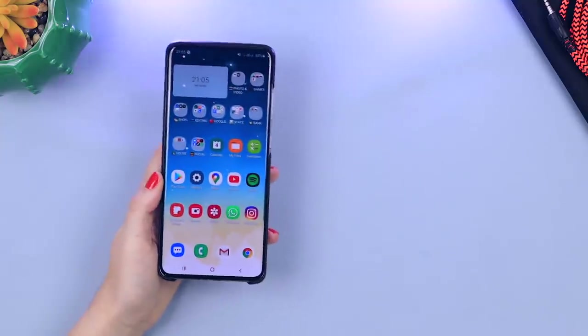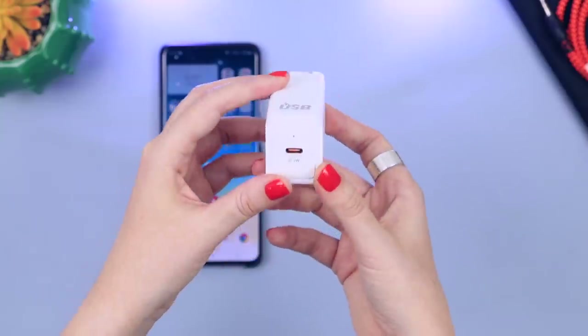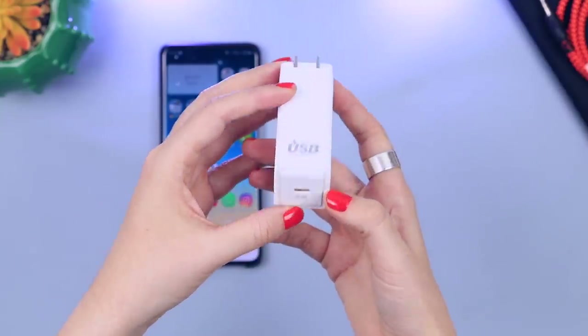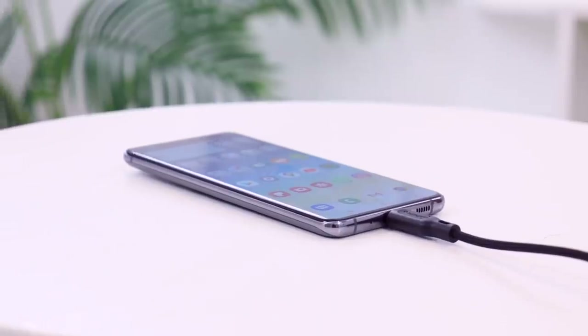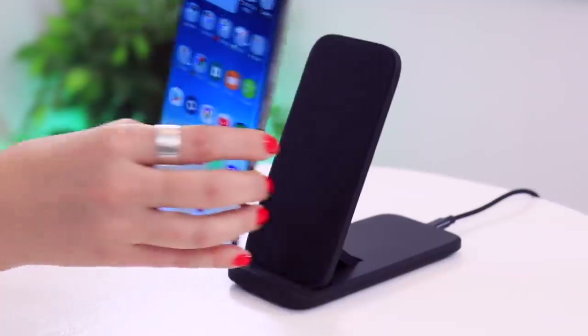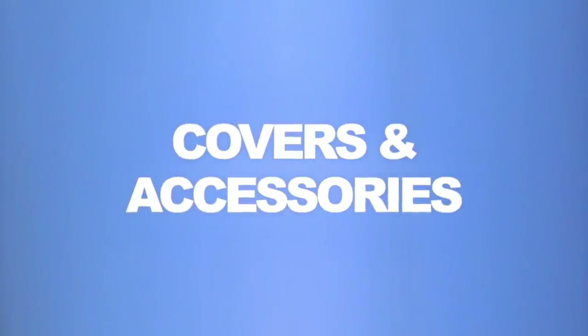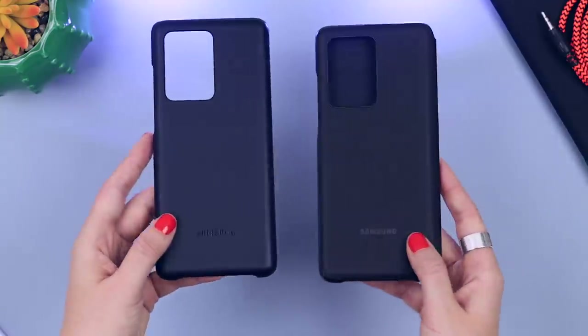Charging is pretty simple — I use a 27-watt charger that Spigen kindly sent to me. It charges this phone super fast, which I appreciate because there's quite a big battery on this device so it would naturally take longer to charge. I seldom use wireless charging — I find it a little frustrating, probably because of all the cases and additional accessories I use on my S20 Ultra.